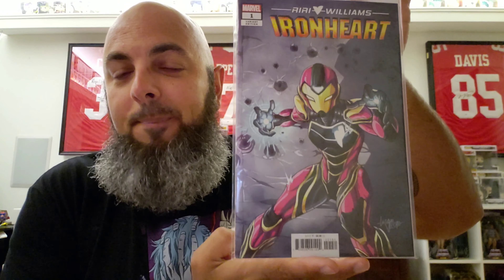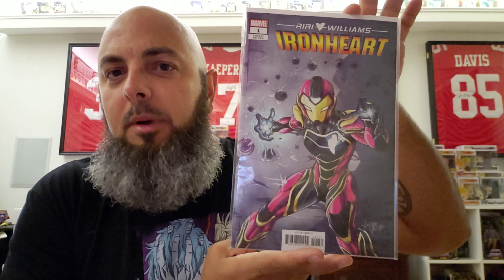They got these ones taped up good. The Gemini box — I like those Gemini boxes. Another variant cover for Riri Williams Ironheart number one. That means I'm missing one more box, and that one actually has the regular cover and I think another variant for Riri Williams Ironheart number one. Both of these are in really, really good shape though — the corners are sharp, I don't see any kind of damage to either of them.